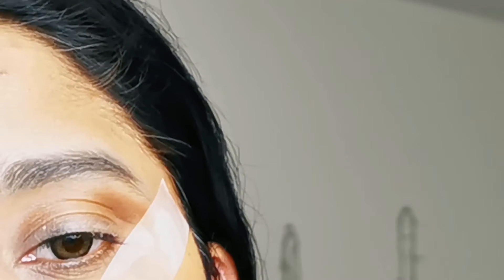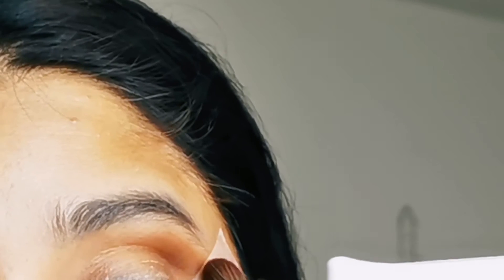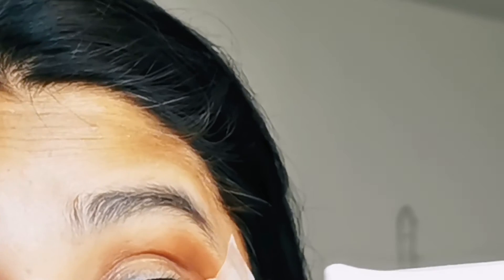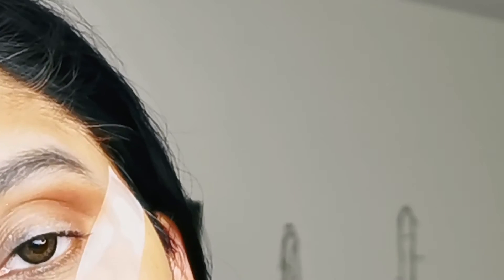Here I am using the eyeshadow palette. I'm using a blending brush — specifically the fluffy side of the blending brush — so that the outer corner areas get good color placement and blending.